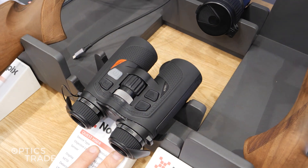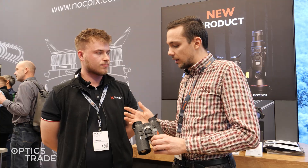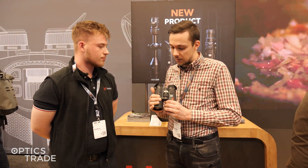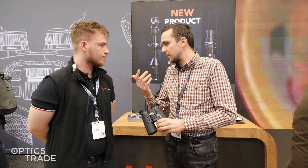All the thermal binoculars we see are increasingly looking like classic binoculars. But Knockpicks is one of the first — or perhaps the first — that truly took the shape of a classic binocular, so you really cannot tell if it's a classic binocular or a thermal or light-vision binocular.